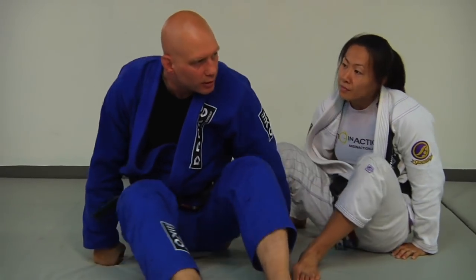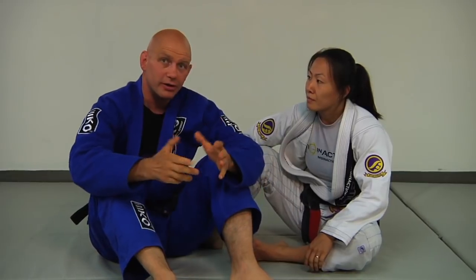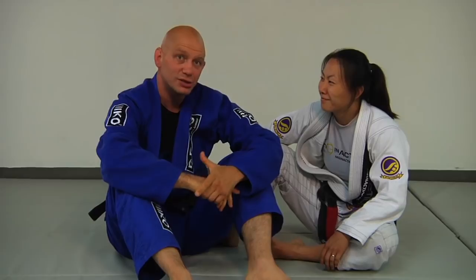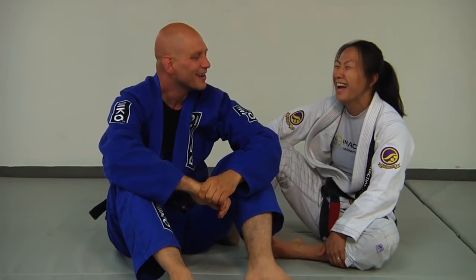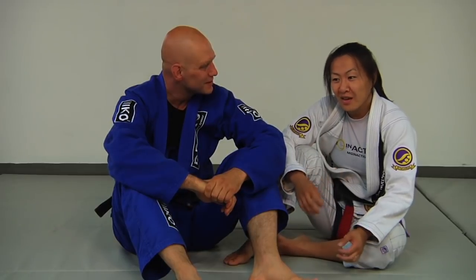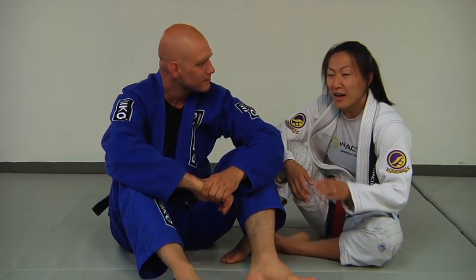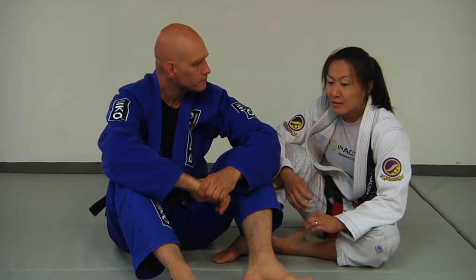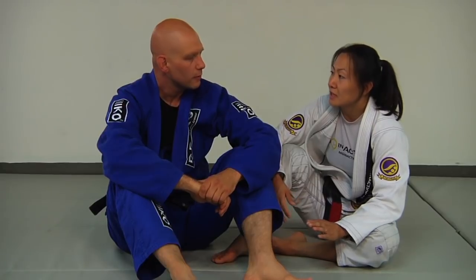That changing grip makes such a difference — that's something I didn't know before. I'm kind of loathe to share this technique because it's that good. It's a great little detail, and again, this is something I learned very recently. I've been using it for the last year or two, and I find it's made my chokes ten times more successful.